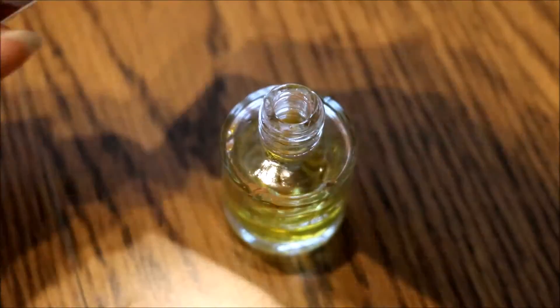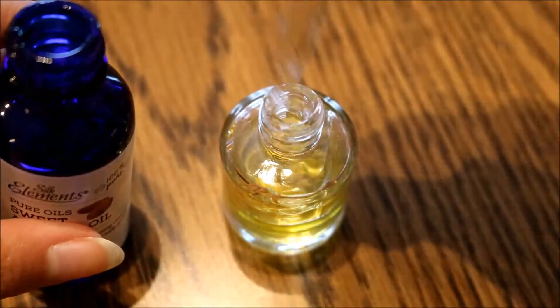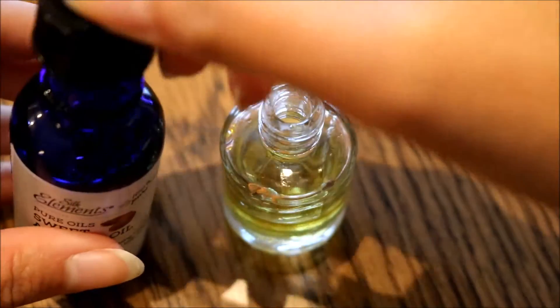Next is my sweet almond oil. I added this until the combination of the oils was about halfway full.